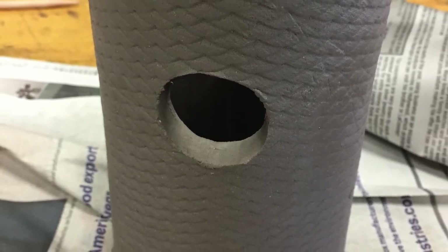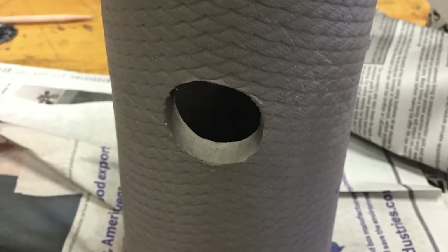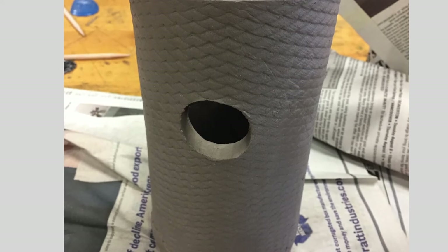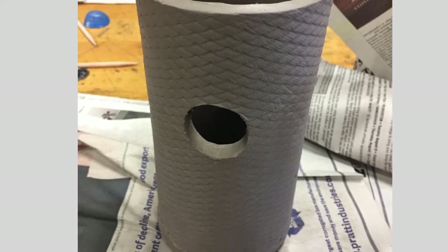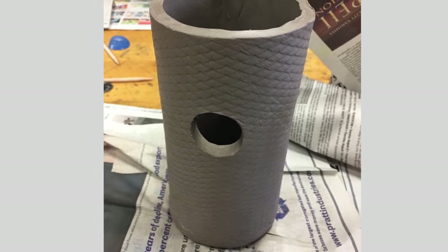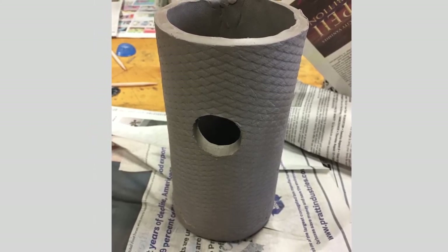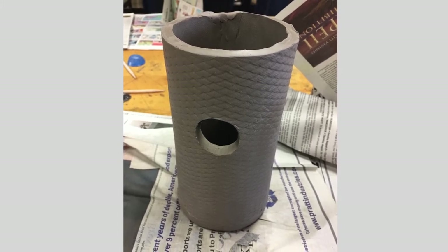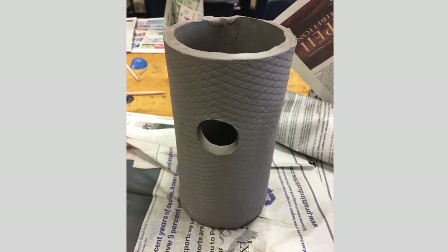After that, you're free to cut the hole out of your birdhouse. If you want it for a small bird, it needs to be about an inch and a quarter; for a larger bird, an inch and a half is good. Make sure you take into account the shrinkage of the clay so the hole ends up the right size, and the Audubon Society has a great website for your area about how to size the hole.